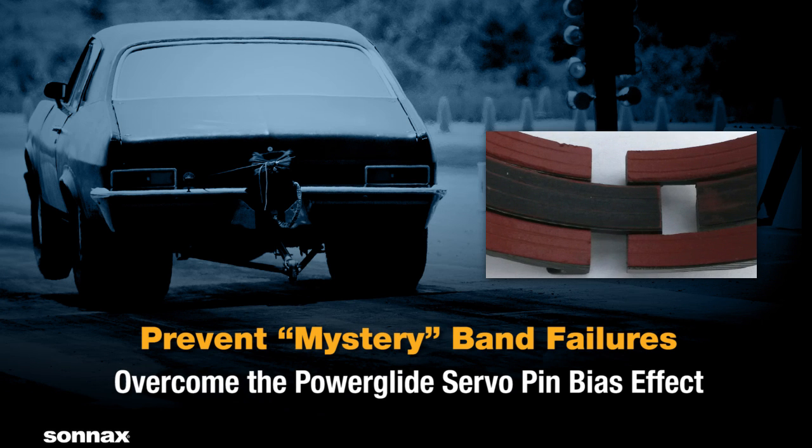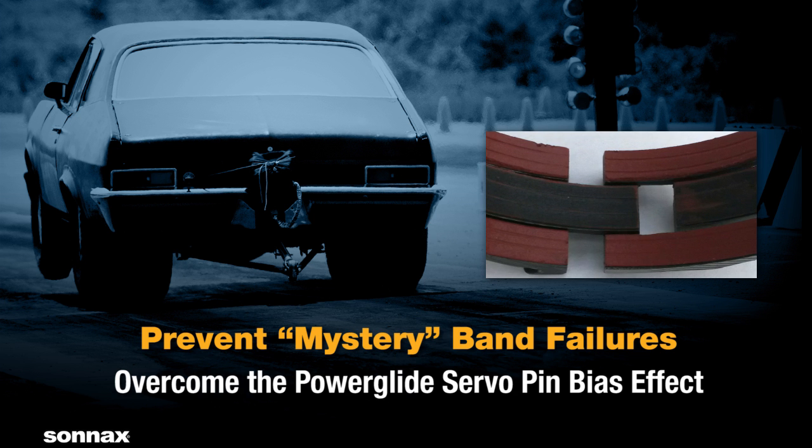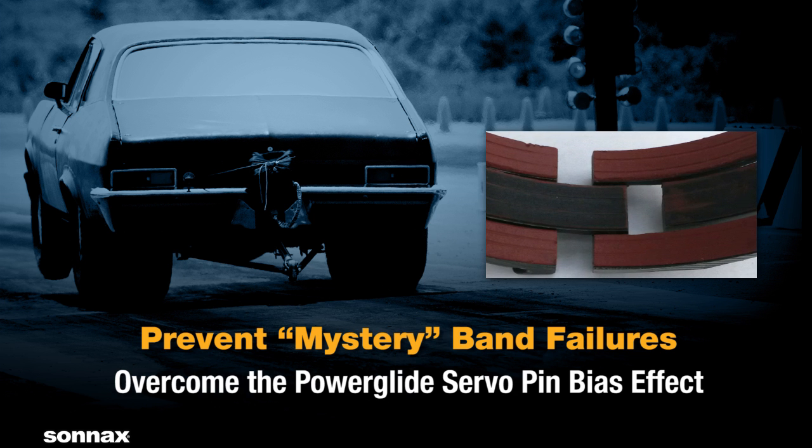Unexplained band failure in Powerglides is a common problem, but one that can be overcome by understanding the servo pin bias effect.